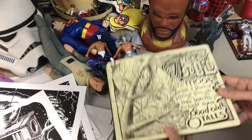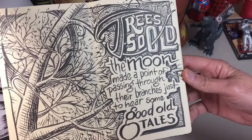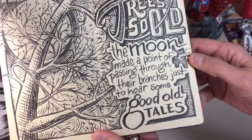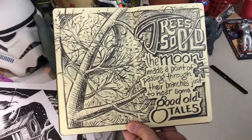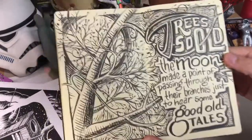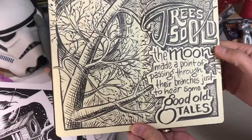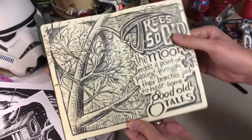What's next? Trees. "The old moon made a point of passing through their branches just to hear some good old tales." That is a line from a book I was reading at the time from the Alvin Maker series by Orson Scott Card. I liked the line well enough that I drew a tree and the moon and branches, just trying to illustrate that line.